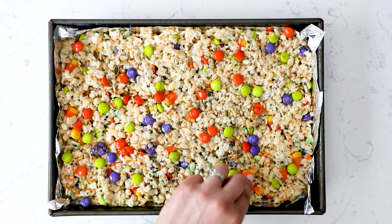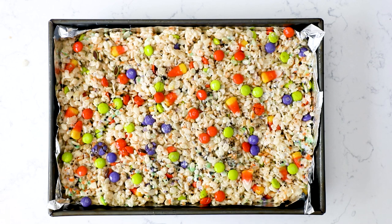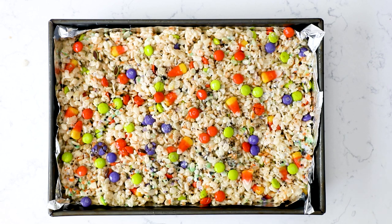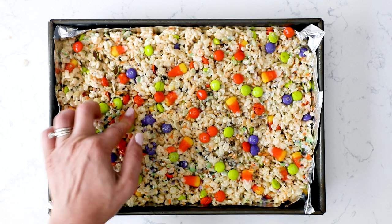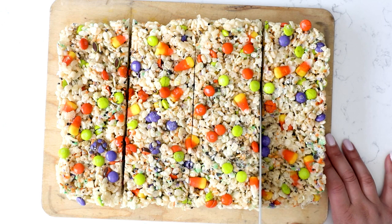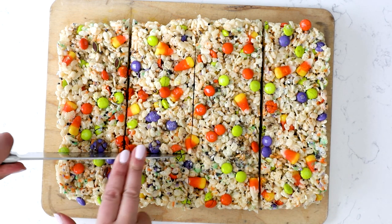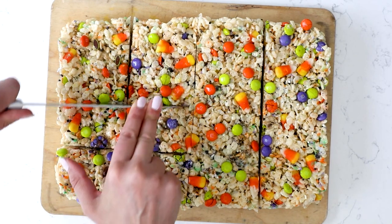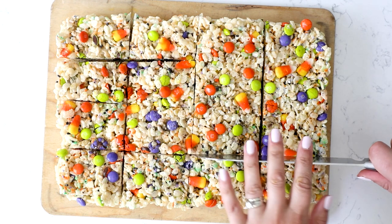Let these sit on the counter — they will solidify pretty quickly. They're going to stay really gooey and soft, so keep that in mind. Within an hour or two you'll be able to slice them. You can make them as big or as small as you want. I'm slicing them into quarters and then each of those into four pieces, but you can make them smaller. Store these in an airtight container and they will last for several days because of all that butter and those gooey marshmallows inside.